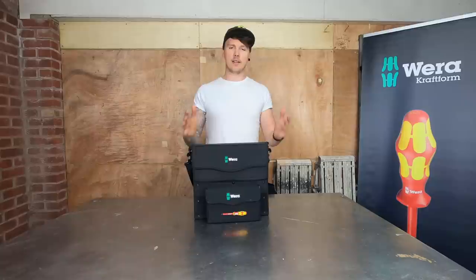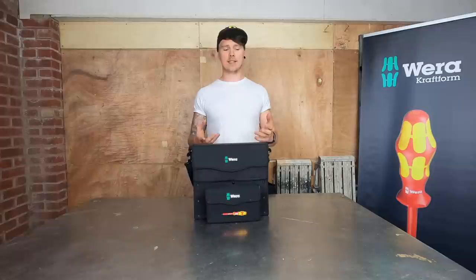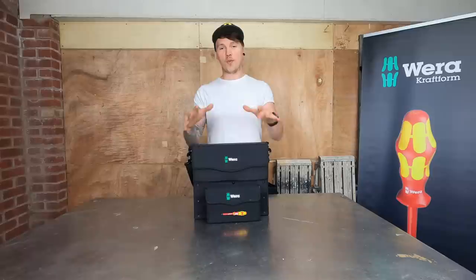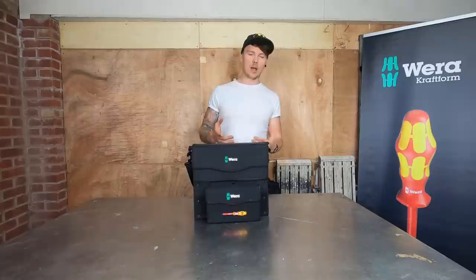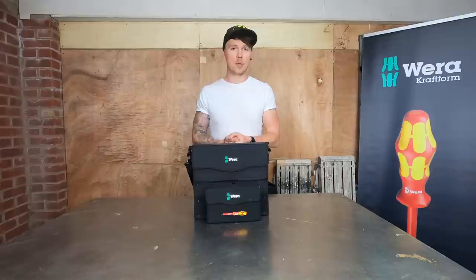Last but not least, the apprentice bag. The whole idea behind this one for Adam is it's aimed at apprentices - Toolmania wanted to do a bag that's affordable to get apprentices a nice bit of kit that'll last them and get them started on the ladder of a good tool set. What you can see at the front is the VDE set in the bag - there are more things inside but that'll be on a different video.